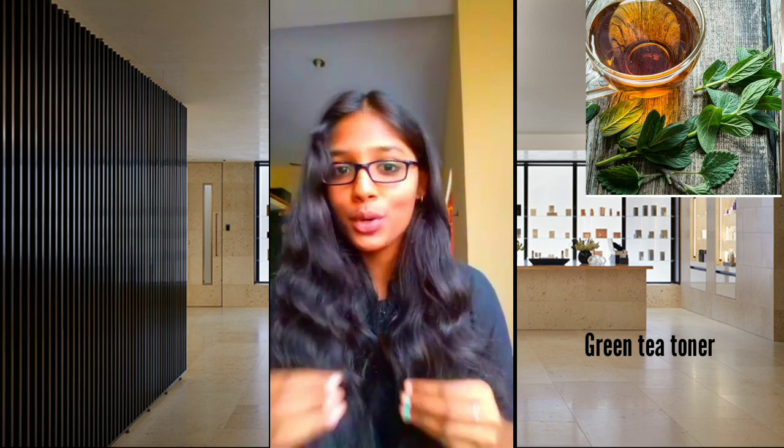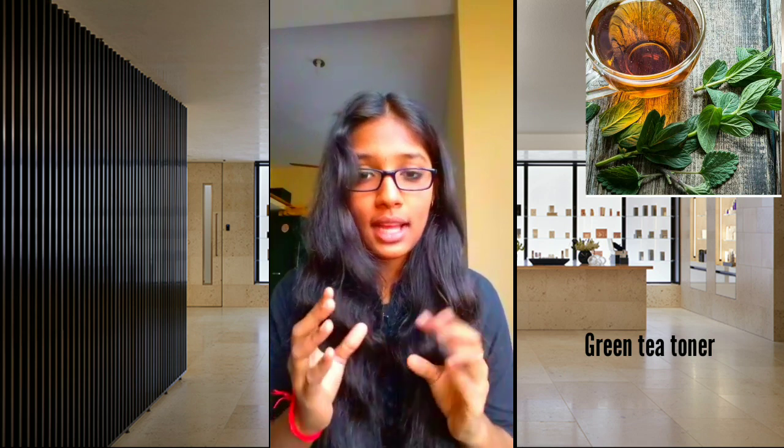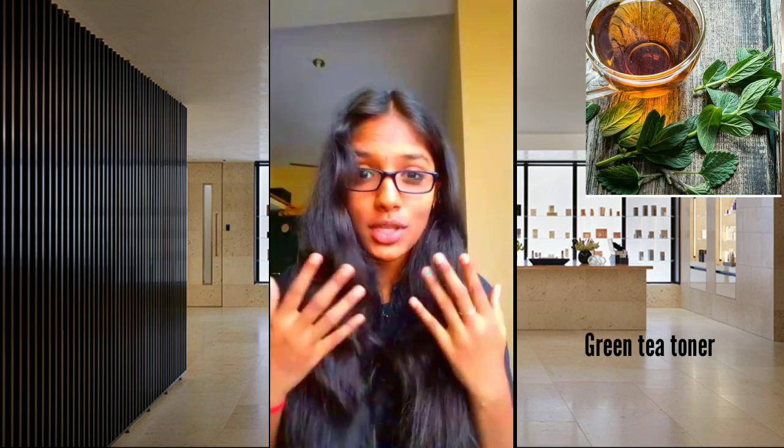The next toner is rose water toner. They are easy to make. First, we have blue tea, rose petals, and honey rose. We will add a little rose — it will add a nice smell.